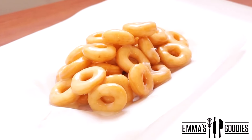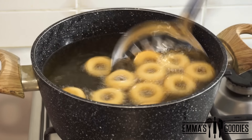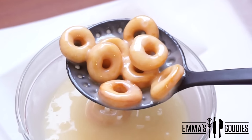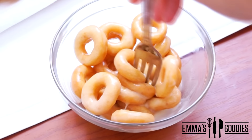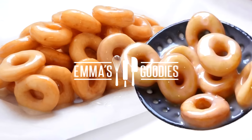The number one question you ask about my two-ingredient doughnuts is: can you make regular ring doughnuts with that recipe? Today I'm going to show you how. You can use the exact same recipe, but with a few simple changes, I'm going to show you how to make these delicious two-ingredient melt-in-your-mouth mini doughnuts.